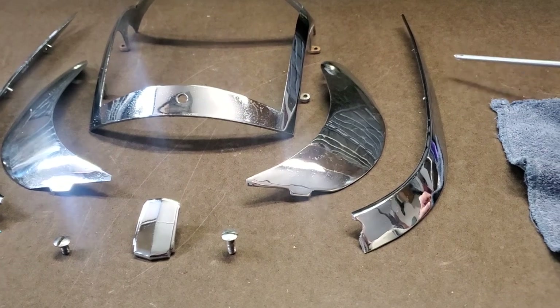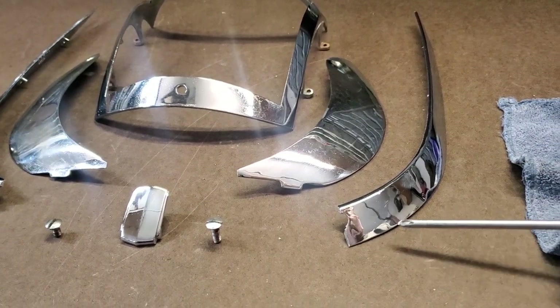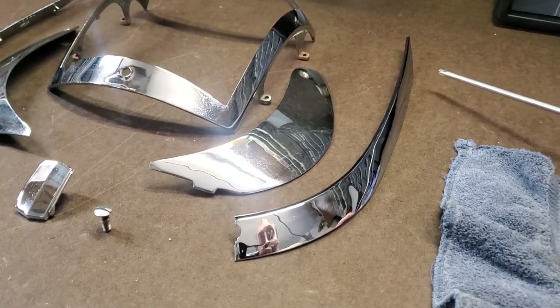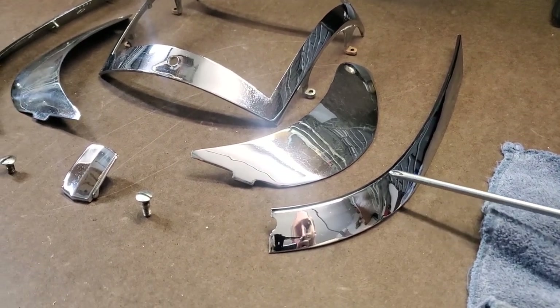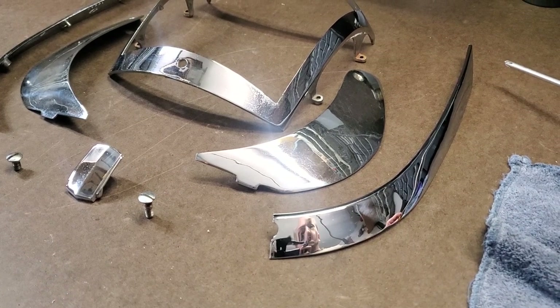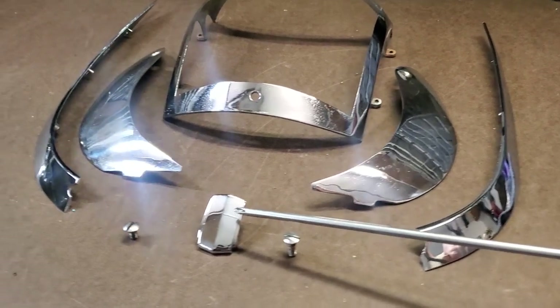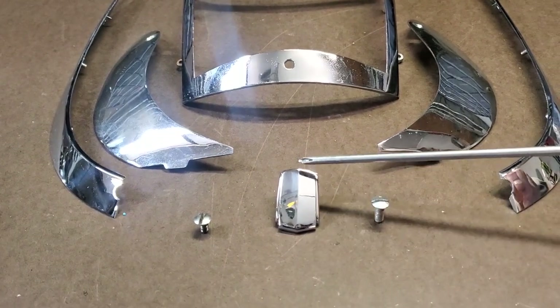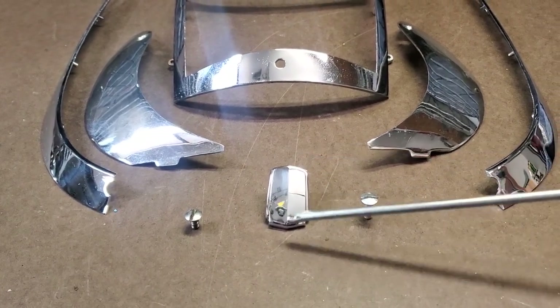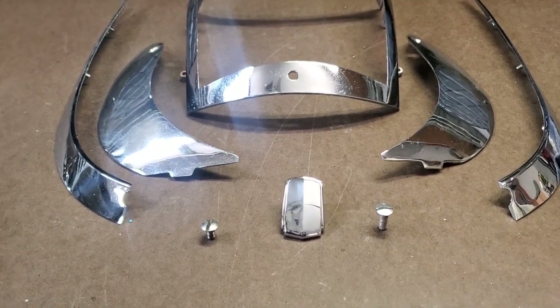This piece that we have here is a part that the owner has gotten — it's new old stock. It's much nicer than the other parts. It's got a couple of real tiny imperfections but I would probably put this part on a car just like that as it is. When we come to the center top piece here, same thing — that's in beautiful shape, new old stock. We'll use that one.